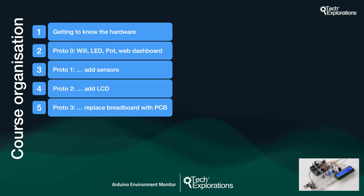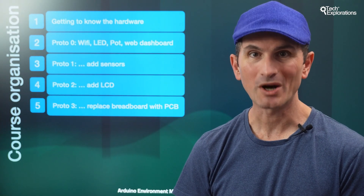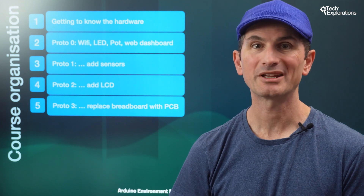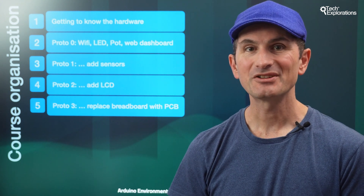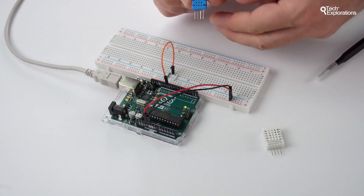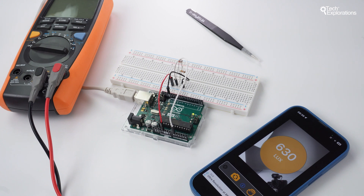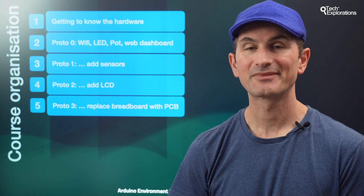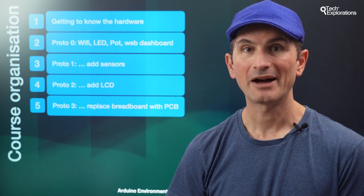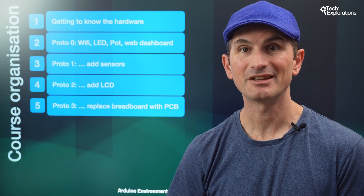Finally, let's look at the course organization. This course has four sections that take you through the 3 plus 1 prototypes and other supporting and learning content. In the first section, Getting to Know the Hardware, you'll learn, or remind yourself, how to use each component in isolation. For example, you'll learn how to use a photoresistor and extract meaningful illuminance readings, and how to use the Wi-Fi module to connect to the Internet. By the end of this section, you'll know how to use the potentiometer, the photoresistor, and the DHT11 LCD and Wi-Fi modules.